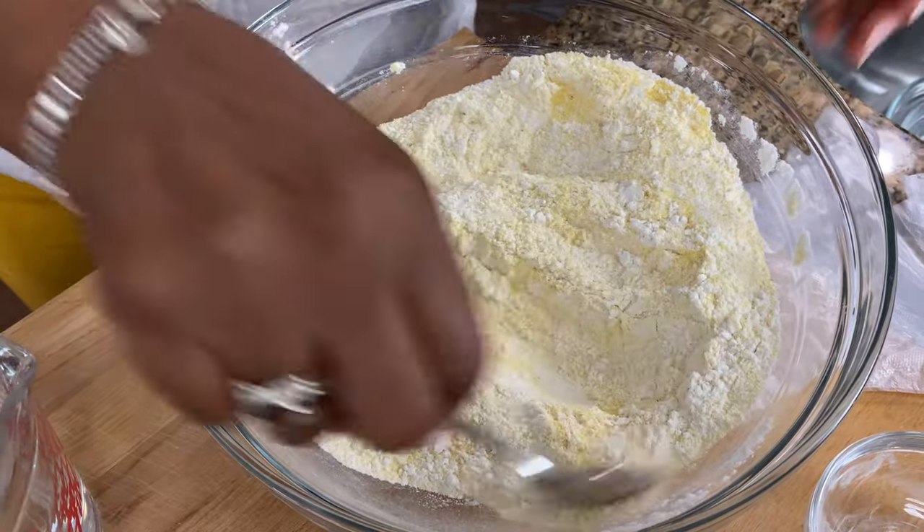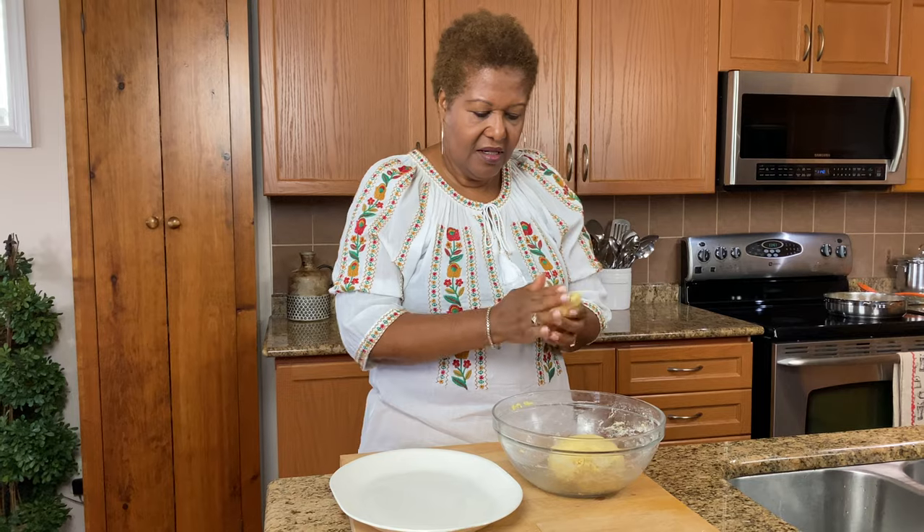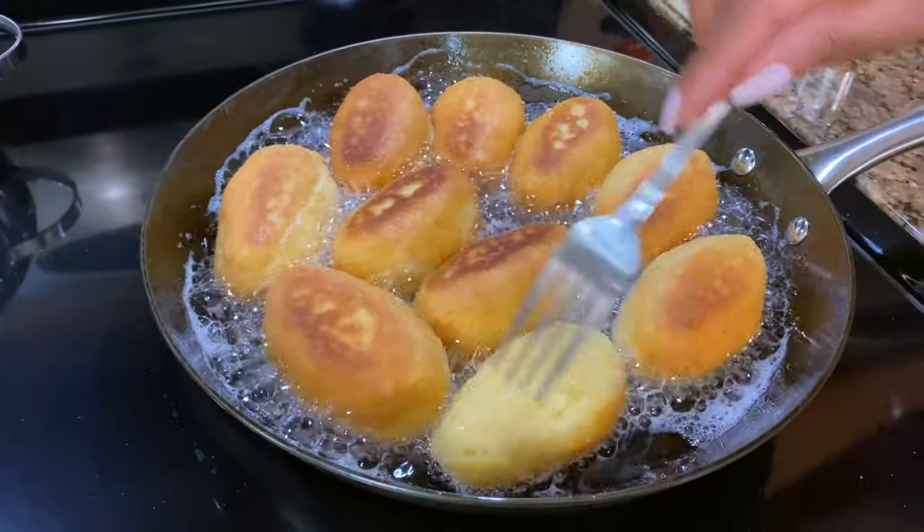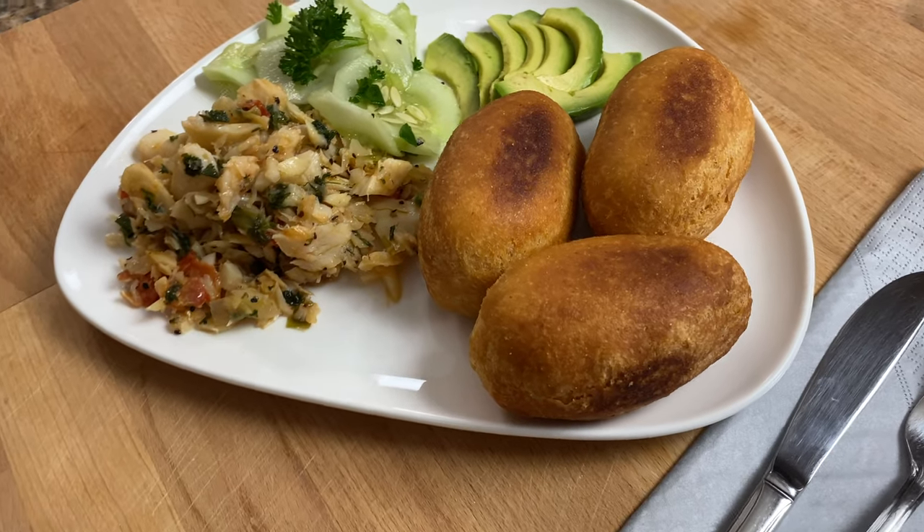Hi, I'm Roma and welcome to my kitchen. So today we are having a real Caribbean breakfast. I'm going to be making a few dishes, but we're going to focus on our festival. I'm going to show you how I do it.